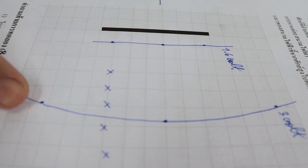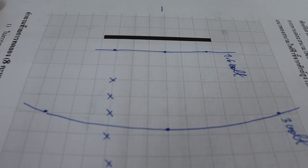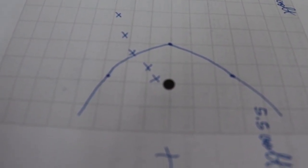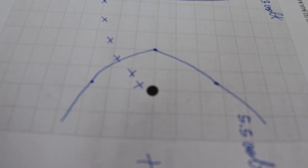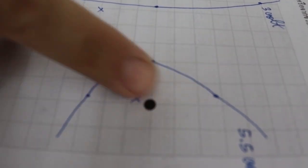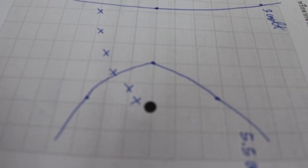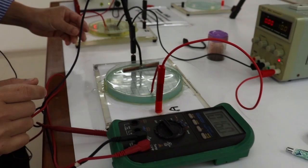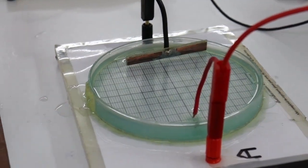Next, trace the equipotential line at higher voltage, for example 3 V. Find three data points at which the potential is 3 V — one at the center, one in the upper half, one in the lower half — then draw a smooth line connecting them to get the 3 V equipotential line. Proceed similarly to trace the 5.5 V equipotential line: find three data points at 5.5 V — one at the center, one in the lower half, one in the upper half — then draw a smooth line to get the 5.5 V equipotential line.